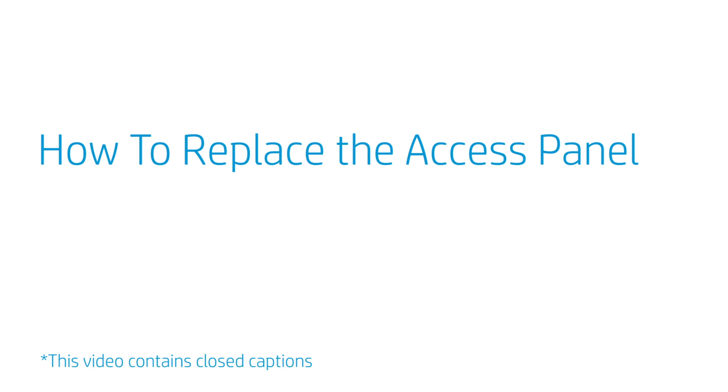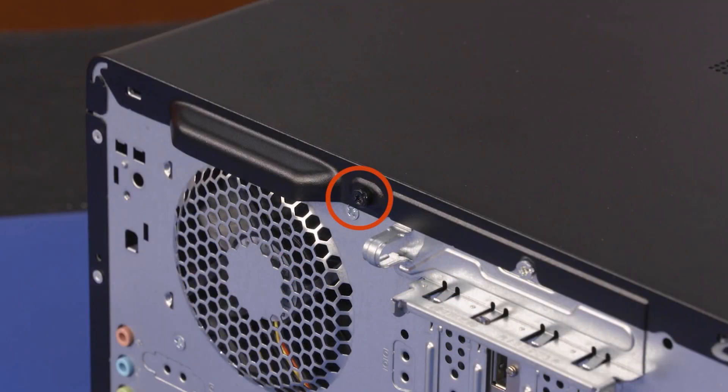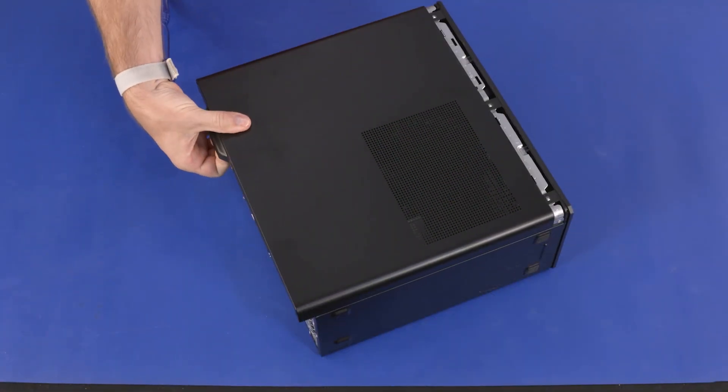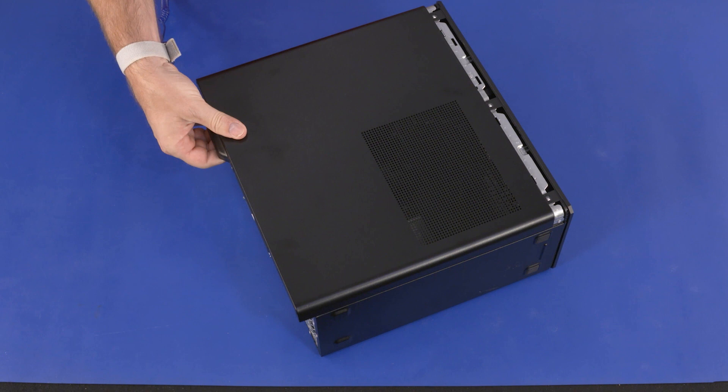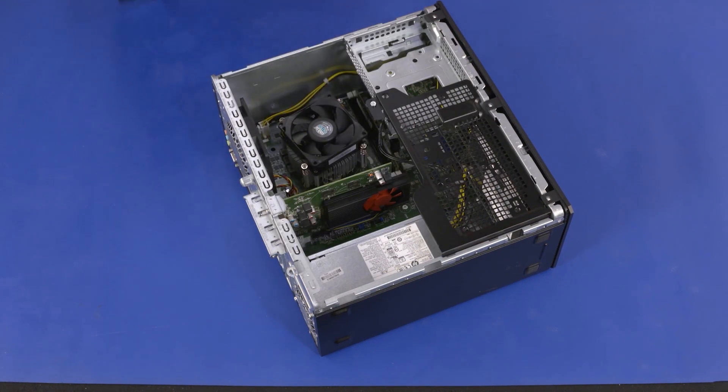How to Replace the Access Panel. Removal: Remove the 10 mm T15 Torx-head screw that secures the access panel to the chassis. Grasp the handle on the rear edge of the access panel and slide the access panel towards the rear of the chassis to release the retention tabs. Lift the access panel straight up and off of the chassis and remove.